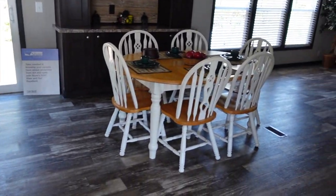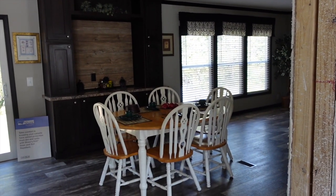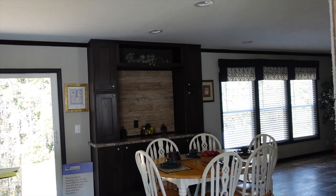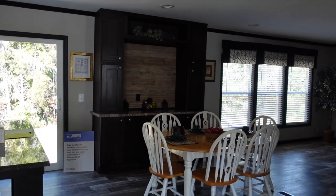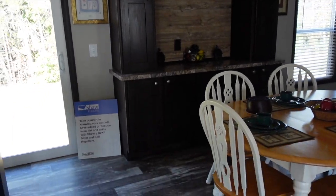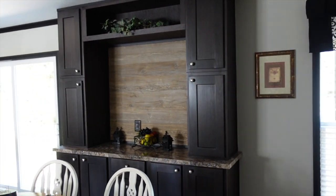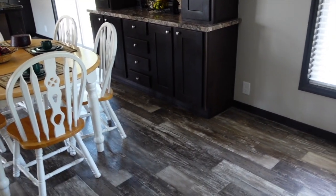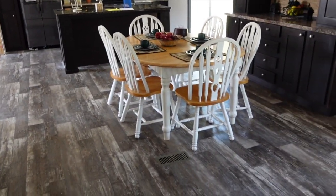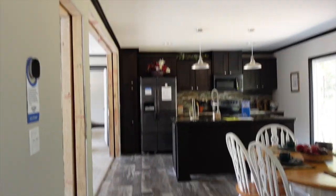You've got space here in the middle for a huge dining room table — this table isn't that big but you've got space for a big one. You've got a built-in there where you can make your beverage station or put some decor. Lots of storage space for your casserole dishes, chafing dishes, and fancy stuff for entertaining. You also have drawer space in that built-in. This house is set up for entertaining.